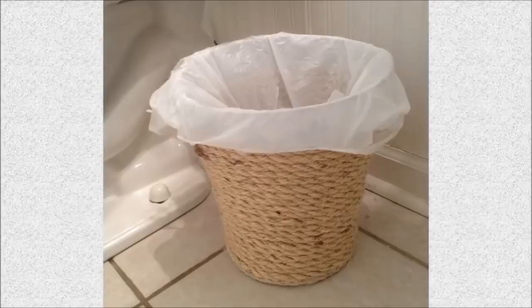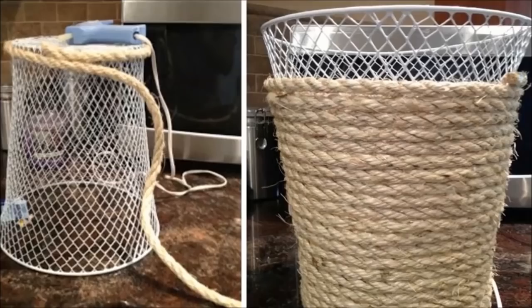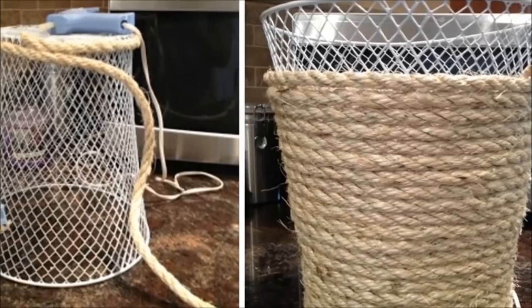3. Wastebasket: Want a simple solution to give a dollar store trash can a rustic twist? Using leftover rope, you can replicate a garbage can that can cost up to $50 for just $2.